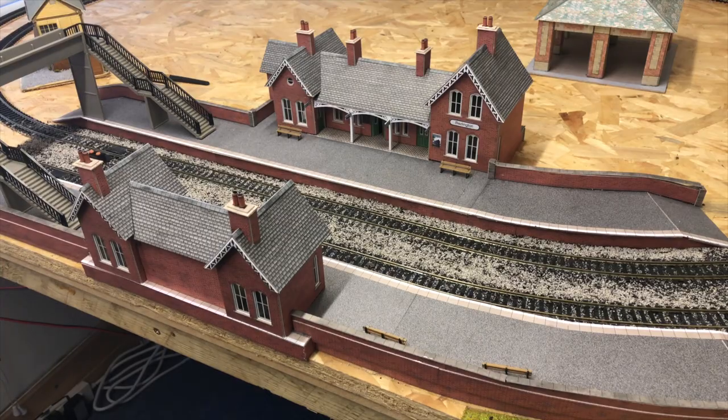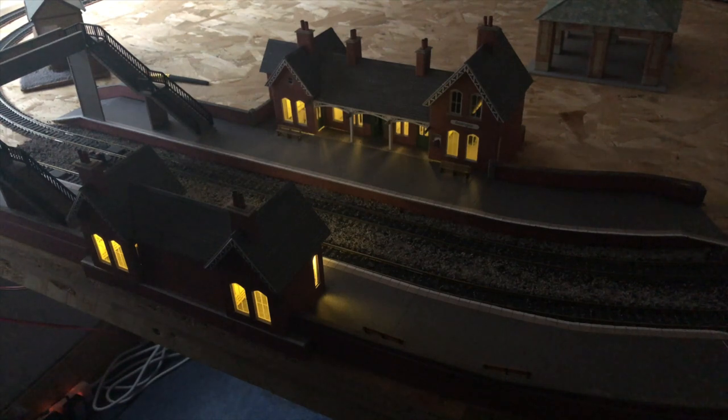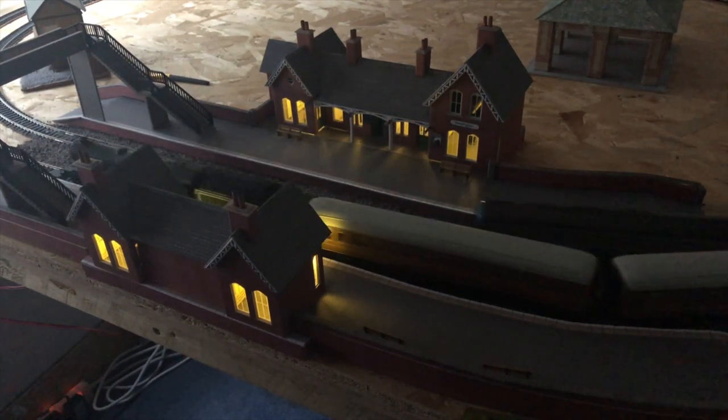So if I turn the lights out here, hopefully we'll get a little bit of darkness. And we'll switch on the lights. As you see, I went for the warm coloured LEDs and that kind of makes it a little bit more realistic looking. So let's run the trains round for a few seconds. Not too bad for a beginner, I guess.